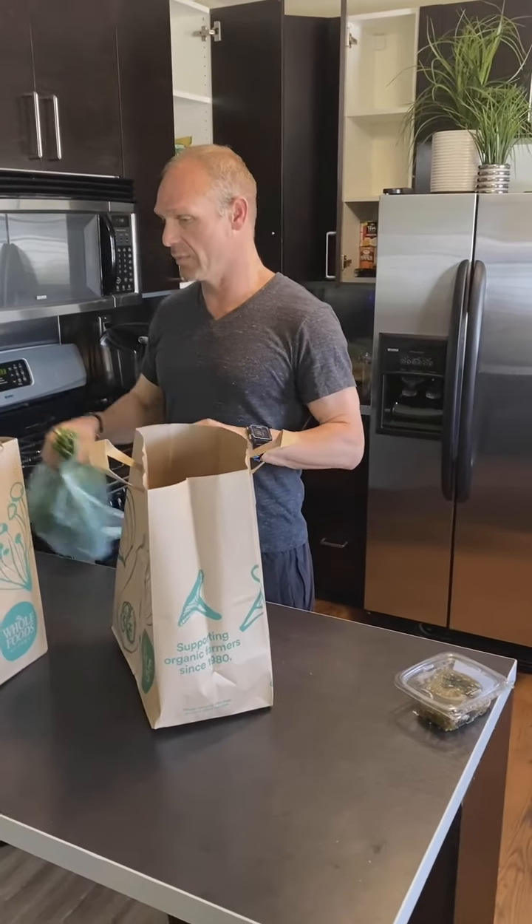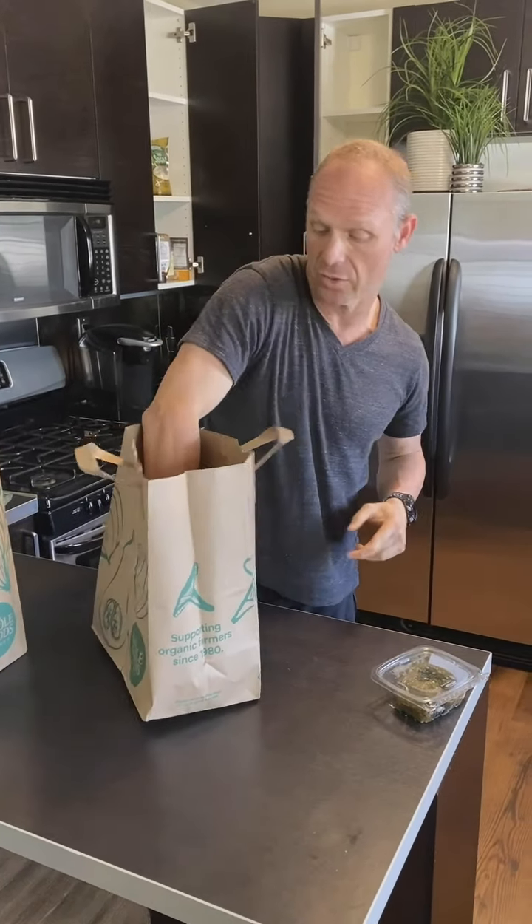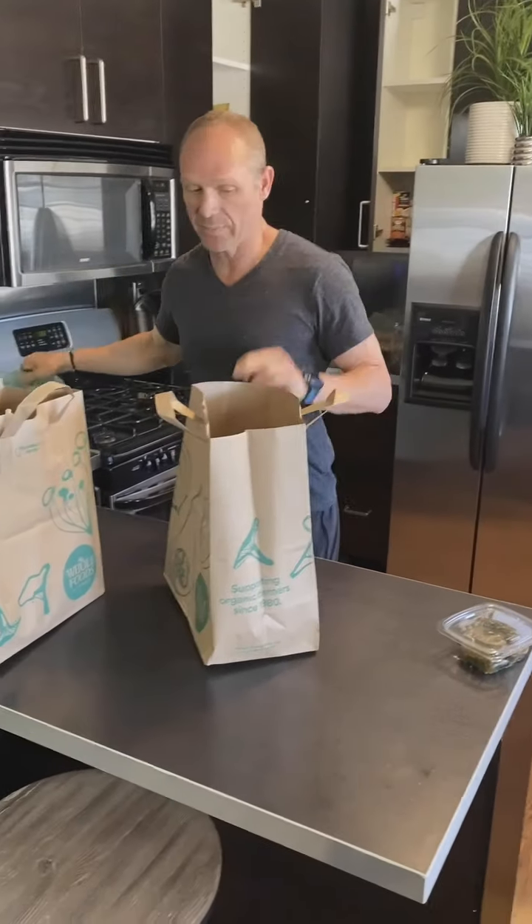Hi everybody, I am here and I'm going to show you how I meal prep salads.